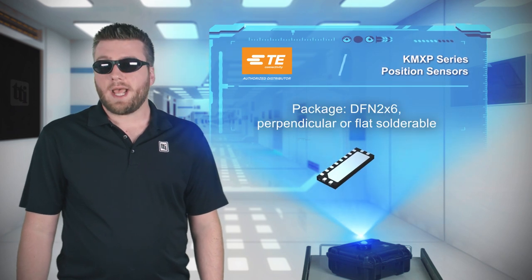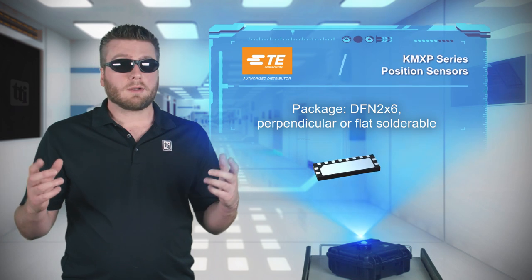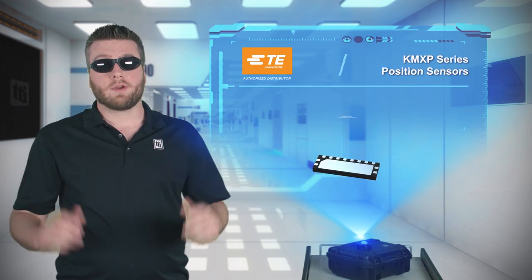The sensor is housed in a DFN package, so it can easily be integrated in end applications, with perpendicular and flat solderable variants available for more design freedom.